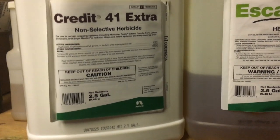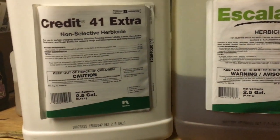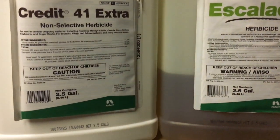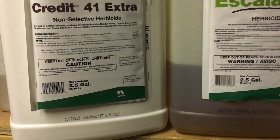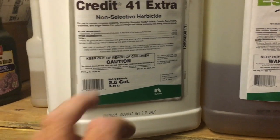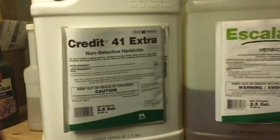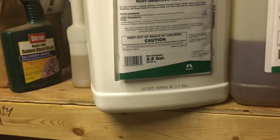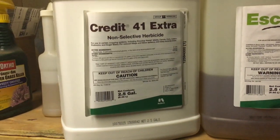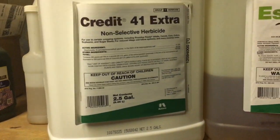Roundup is a non-selective herbicide, meaning when you spray it on weeds, grass, or whatever, it doesn't have the ability to select a certain weed or a certain grass to specifically target. It's non-selective — it doesn't have the ability to select. So when you spray Roundup, anything it touches, it's going to kill or control — it's going to get rid of it.